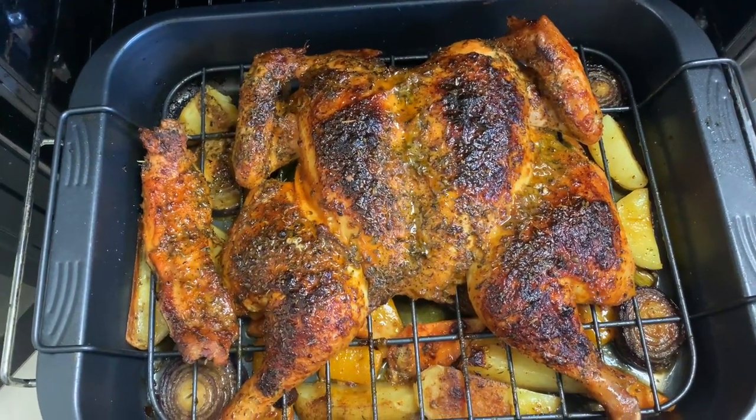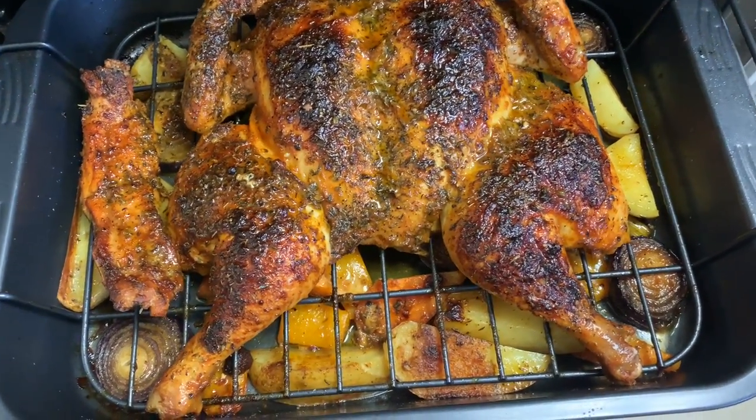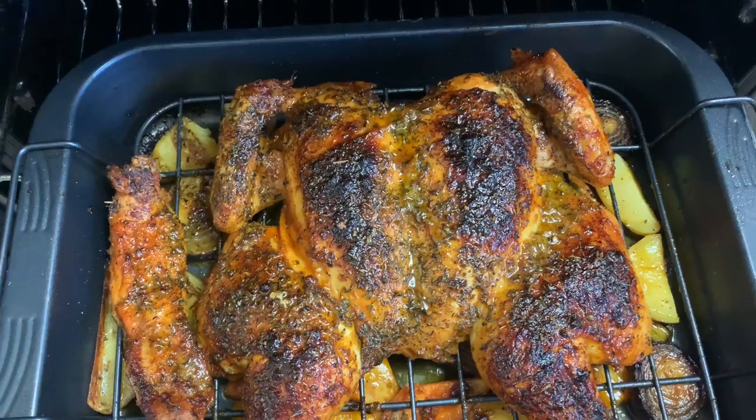Welcome back to my channel. Today I'm showing you how to roast a whole chicken.